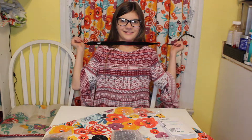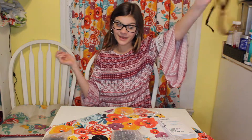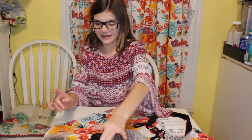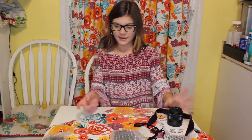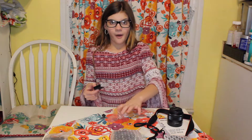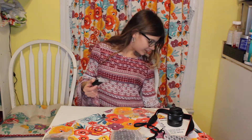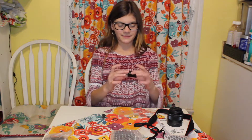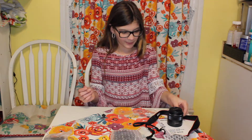The strap goes around your neck. Also stay tuned for the end of the video when we show you how to set it up — we're going to turn it on and everything. So then we have the battery for the camera.